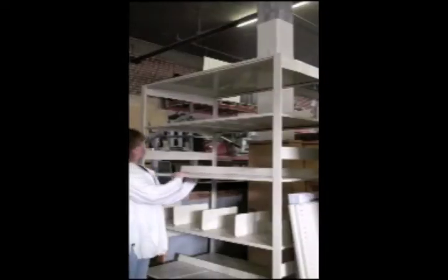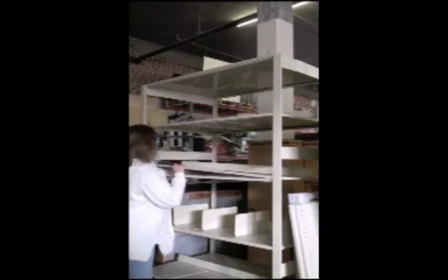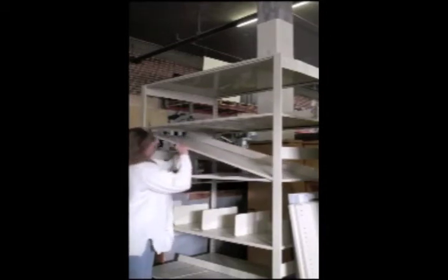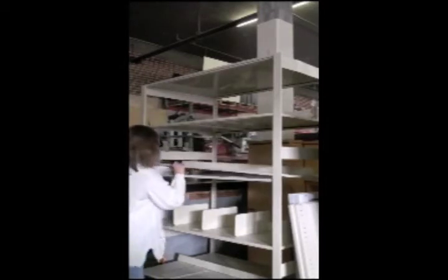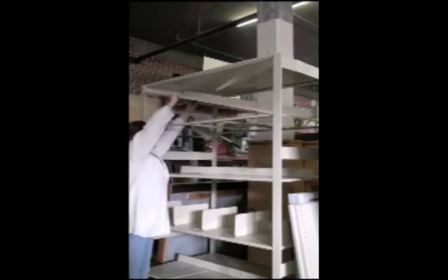Thanks for clicking into our demonstration. Here Angie is attempting to change the shelf height with standard four-post shelving. As you can see, in order to get that shelf out, she'd have to remove the shelf above it and the one above it, etc. So when you want to change the height of a shelf, not only do you have to unload that shelf, you have to unload everything above it and remove all the shelves above it just to change the height.